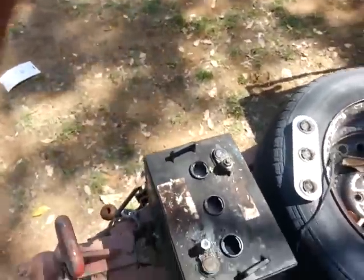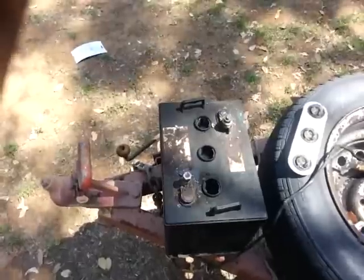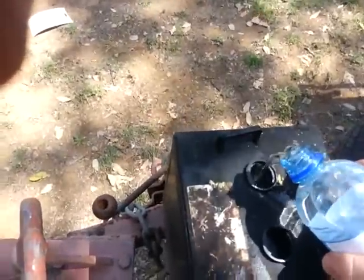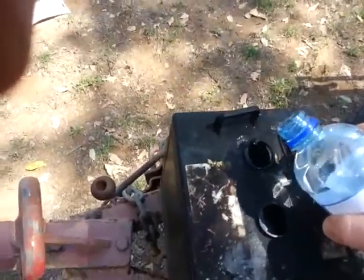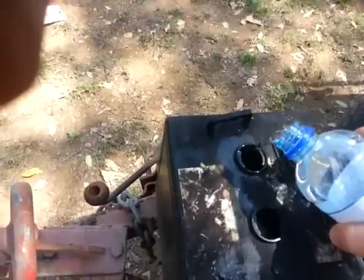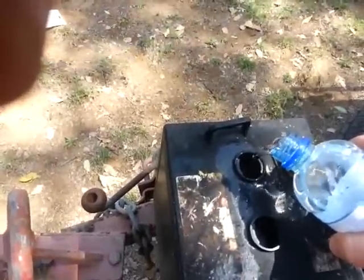Now we'll add some water. You are supposed to use distilled water, but I don't have any, so I'm just going to use ordinary tap water. Fill it up until you see a cat's eye, or just until it touches the little droppers inside your cell.